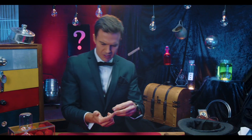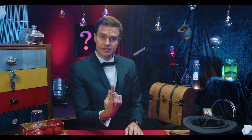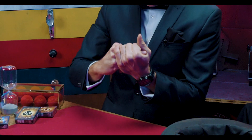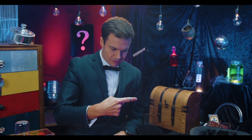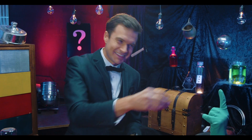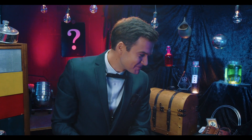All right, here we go. Check it out. One ring goes on the finger like this. Take it off and boom, throw it straight back on. That's magic. Thank you. Very nice.